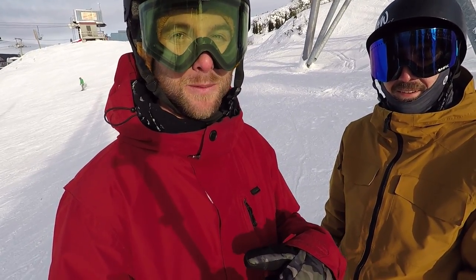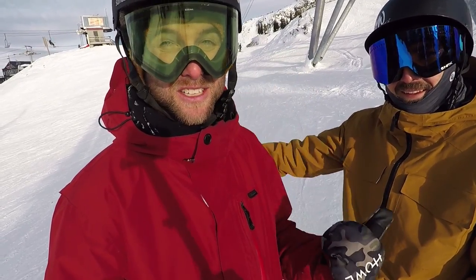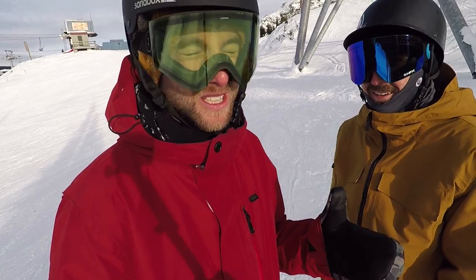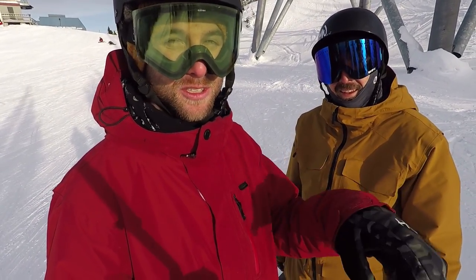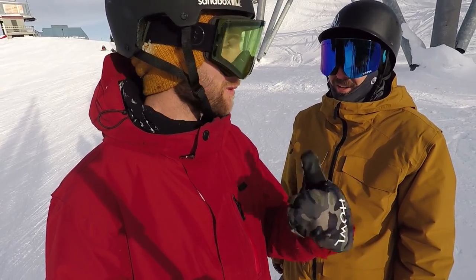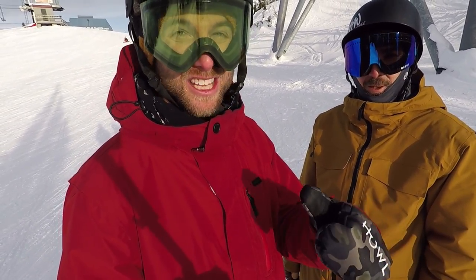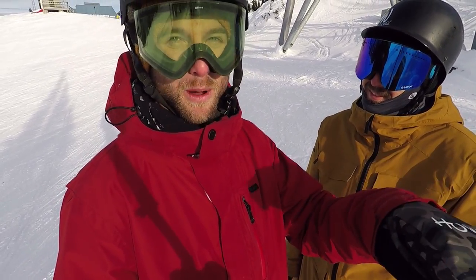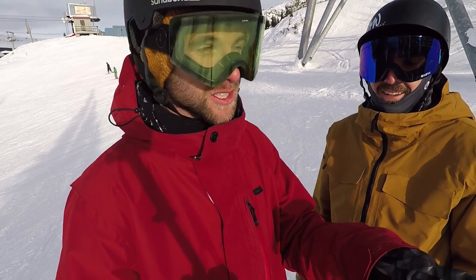Hey, what's up guys? Kevin here from Snowboard Pro Camp. I'm riding today with TJ — you can check him out on Instagram at BoardArchive. You can also check out my Instagram at SnowboardProCamp. We're working on two really fun tricks that you can do on the snow: the butter pretzel and the butter bagel. These are two fun butter tricks that you can progress with big time — you can take them from the snow to a box and then even onto really difficult rails. Two good tricks to know.